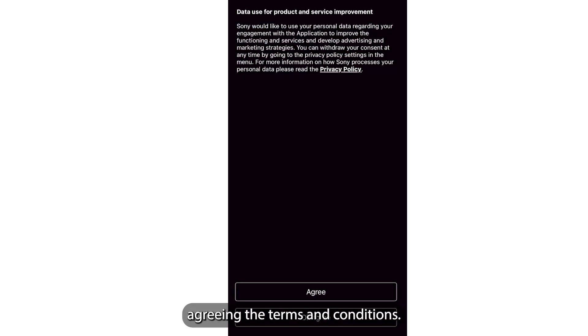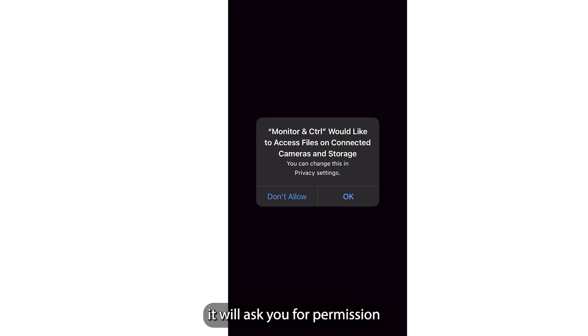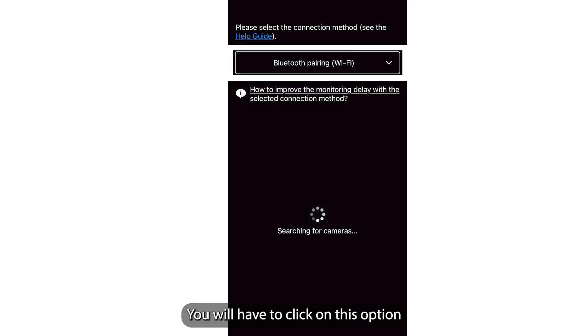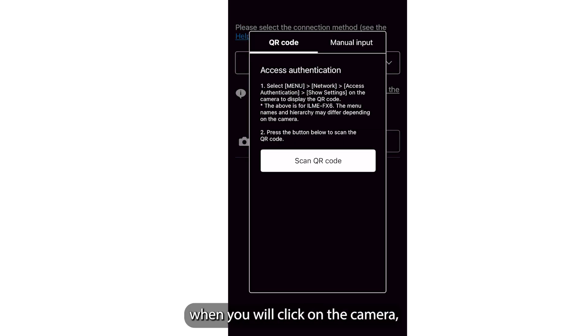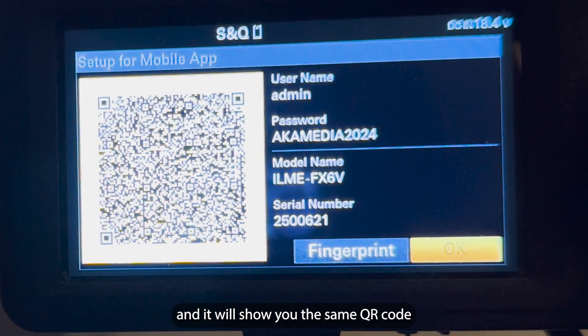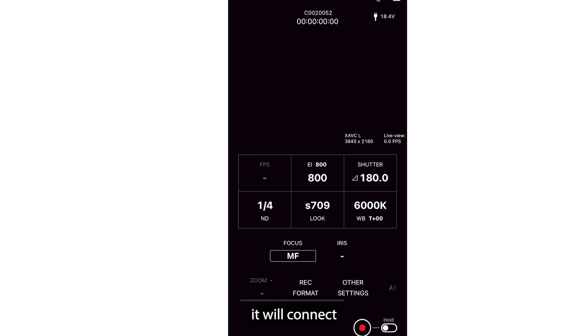Now you're ready to open the Monitor and Control app. When you open it for the first time, it will ask you to agree to the terms and conditions, then ask you to sign up — you can click Sign Up Later. It will then ask for permissions for Bluetooth, Wi-Fi, location, camera, and microphone — allow all of these. Once open, change the connection from Bluetooth to Wi-Fi. It will automatically detect your camera. Click on the camera, and you can scan the QR code shown earlier in the Setup screen to complete the connection.